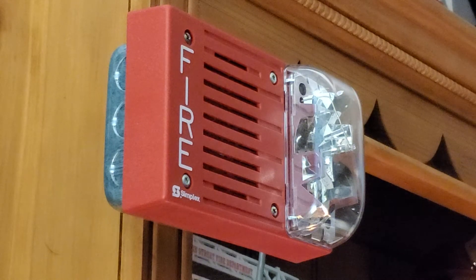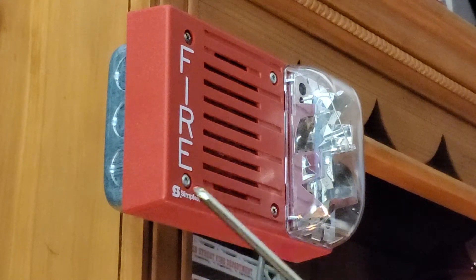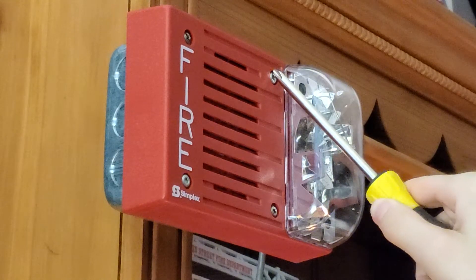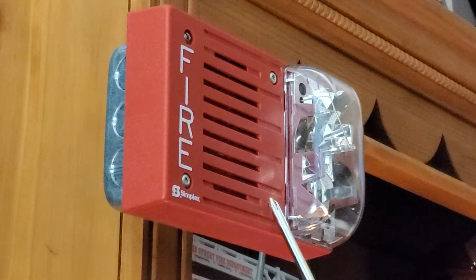Basically you've got four bolts on your unit. Two of them for the mounting hardware, and the other two for the horn mechanism. This bolt here and this bolt here is for your horn. This bolt here and this bolt here is for your mount.